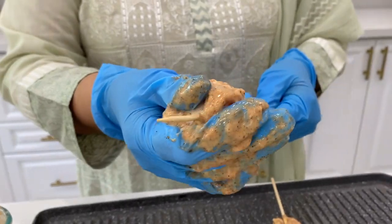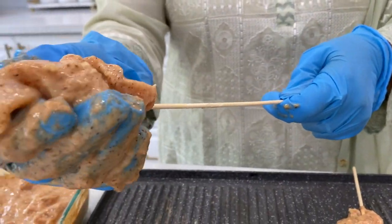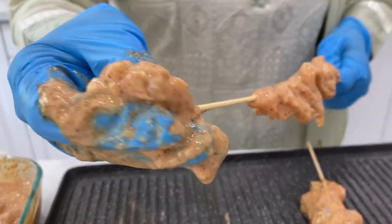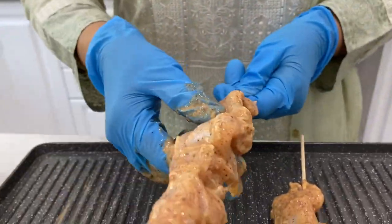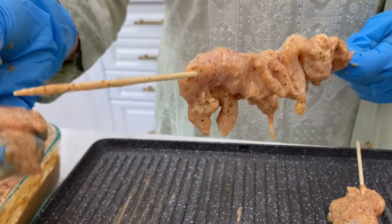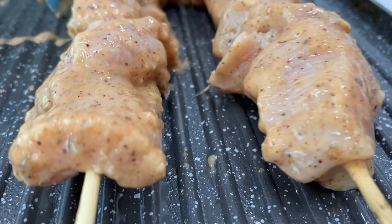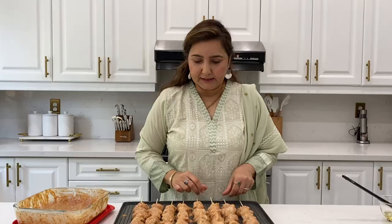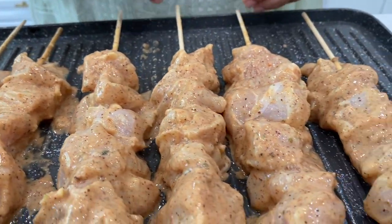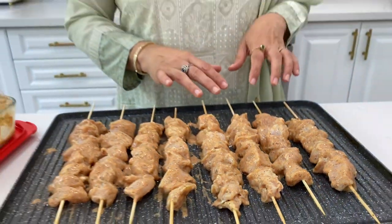So you have 2 types of cooking options, which will be easy to do. If you like the flavor of chicken shish tauk or shish kebab, comment on your favorite dish. Now we are ready. If you want to bake it, put it in the oven at 425 degrees for 30 to 40 minutes depending on your oven. I will make it on the stove.